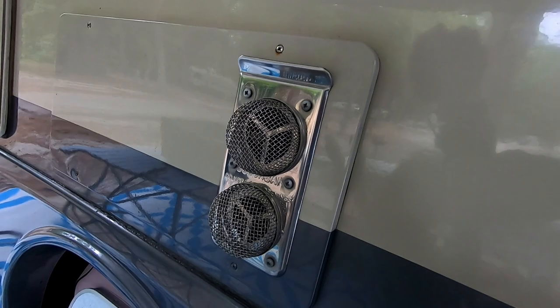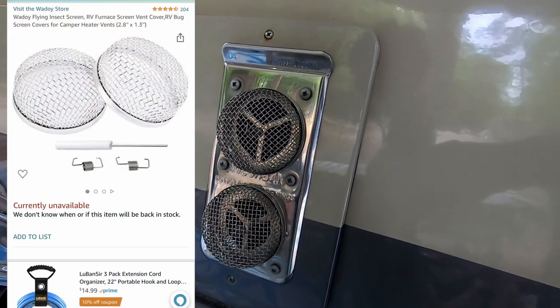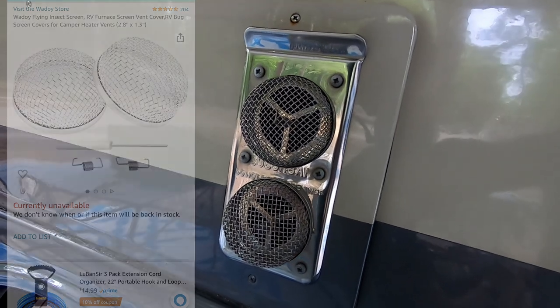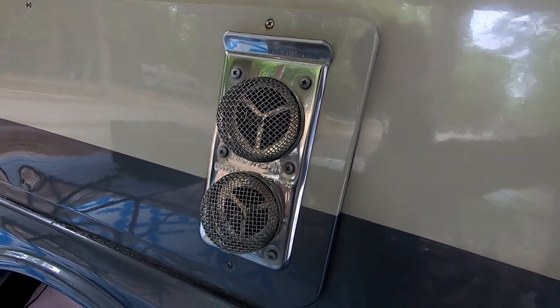This is a pretty simple mod. These bug screens are designed to keep flying insects from getting into the exhaust system of our furnace. We haven't had any insects living in our exhaust vents so I guess these things work, but then again I've never seen any insects flying around these screens trying to get in.